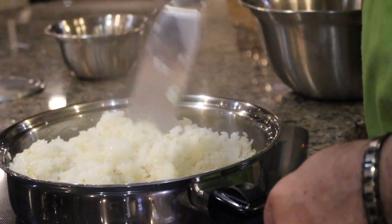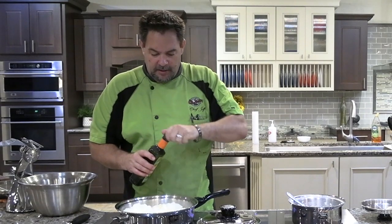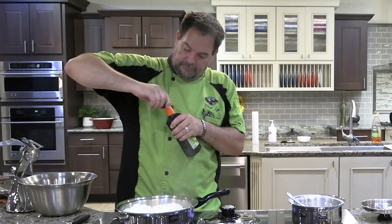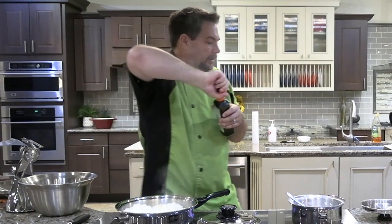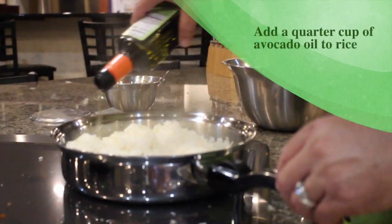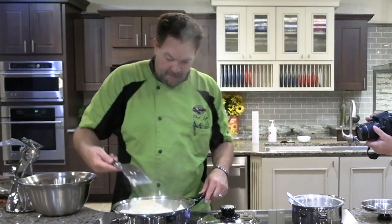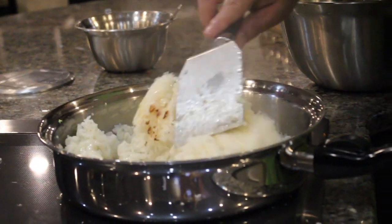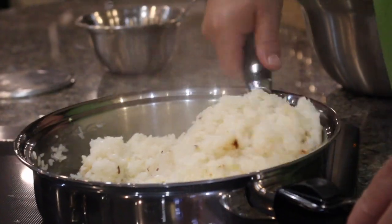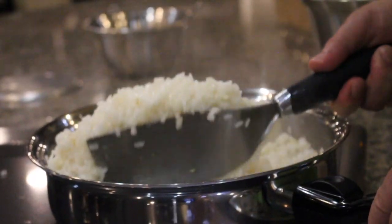Most of the butter has been absorbed into the rice, so we want to add a little bit of avocado oil — about a quarter cup. It appears I got a child-proof one. There we go. We're going to add about a quarter cup of avocado oil to this. See that brown forming on the rice? That's what we want. We're just going to keep folding this in.